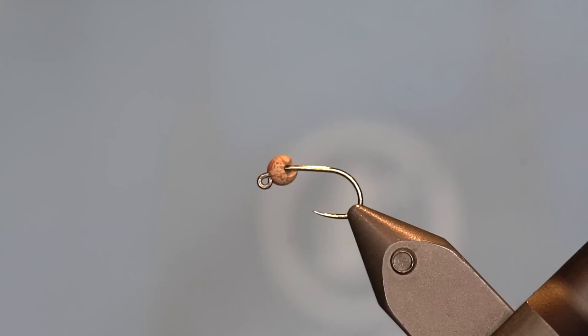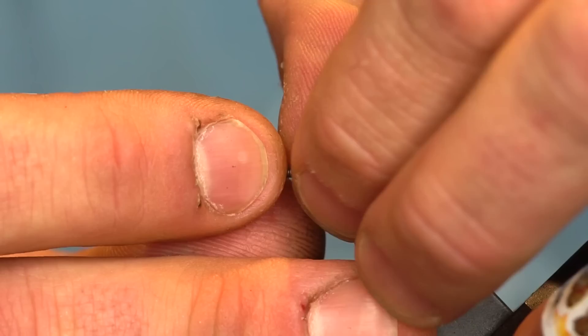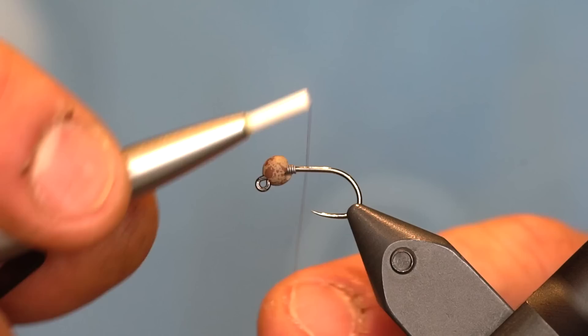We're going to start off today with a number 10 jig hook — this is a Firehole 516 — with a hairline molded tungsten bead, 3.8 millimeter. We're going to weight the hook with about seven or eight wraps of lead, with that bead seated up near the eye.